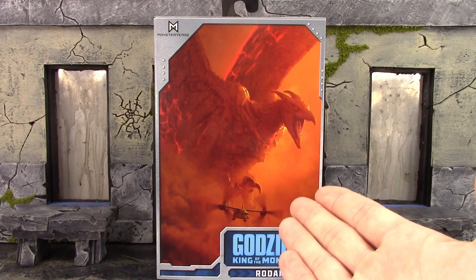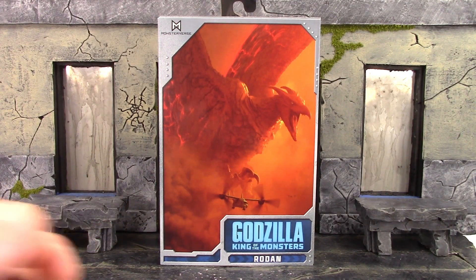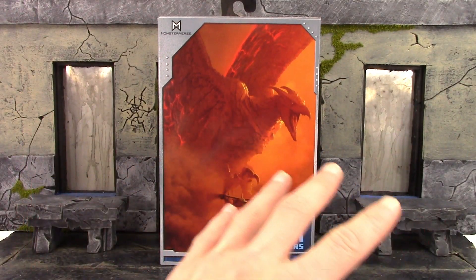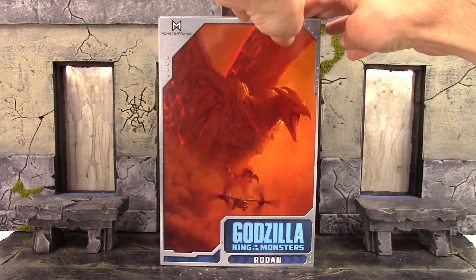Let's take a quick look at the box with this awesome picture right on the front of Rodan. We do get the same type of box that came with the Neca Godzilla King of the Monsters Mothra. On the front we get a beautiful image of Rodan which looks so damn awesome. On the top it says MonsterVerse, on the bottom it says Godzilla King of the Monsters and Rodan.